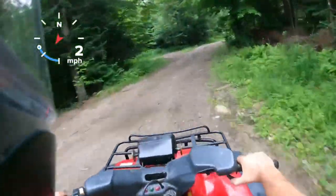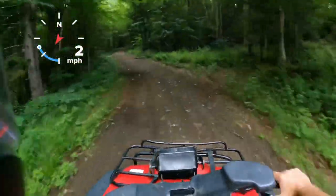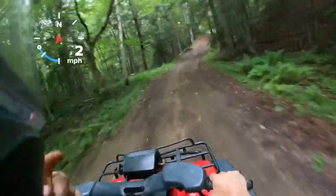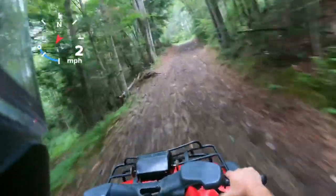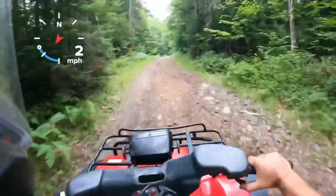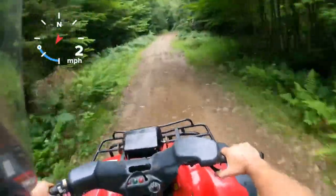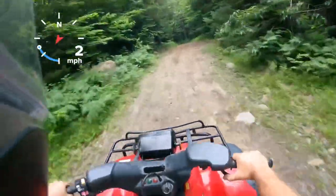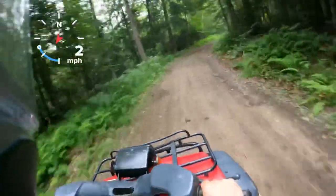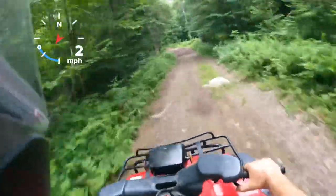I'm not sure on the top speed on this thing — it can't be too high. There's no speedometer or anything, but I do have a GPS running on the GoPro camera so when I take it down the road I'll see what kind of top speed it's got. It really shouldn't be too much different than the 450, but it does have smaller tires so it is going to be lower geared.